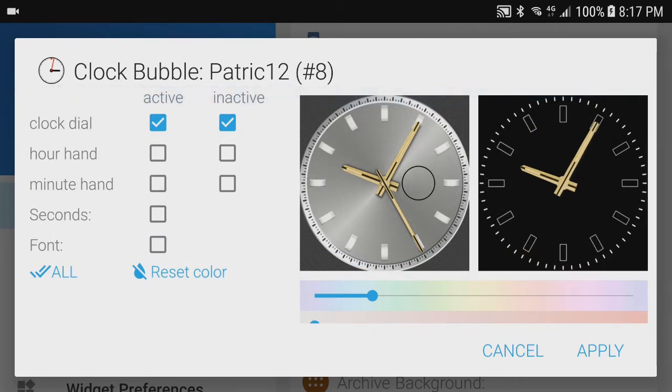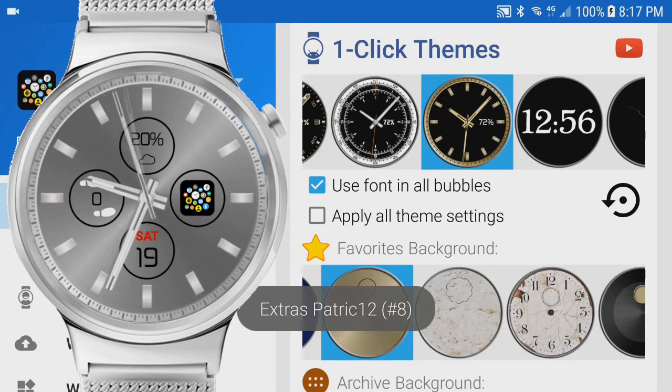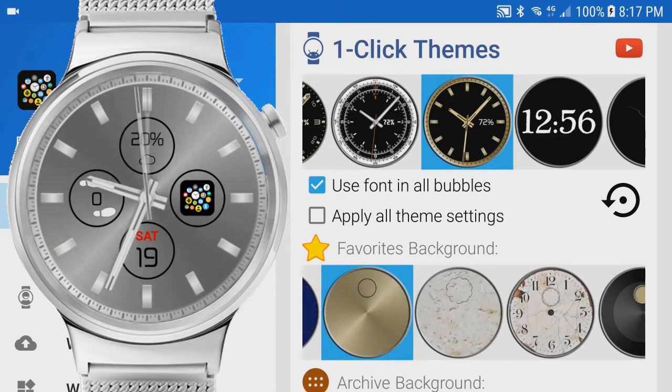We can add as many components as we want with these exact color changes. And if you wanted one piece to be a completely different color, you would have to apply it separately. Now my silver color watch has the silver theme.